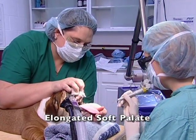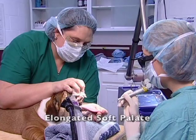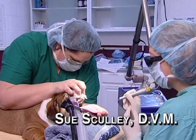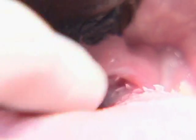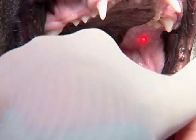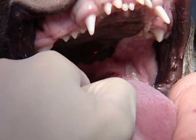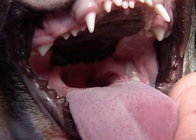Without a laser I would refer this procedure to the university. The first thing we're going to do is mark our palate so we know how much we can take. We use some easy landmarks — the tip of the epiglottis is one, so in between breaths we put a dot at the tip of the epiglottis.